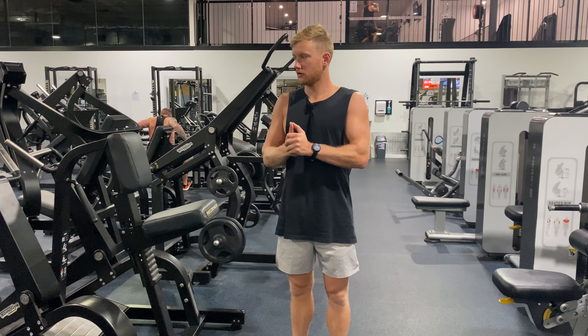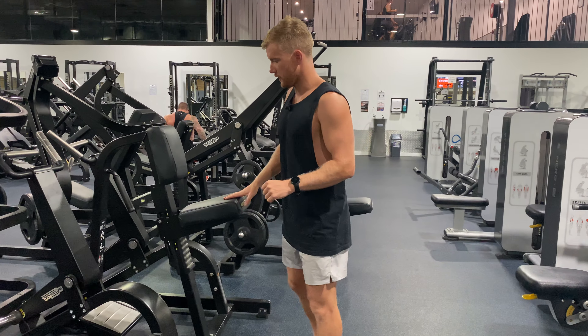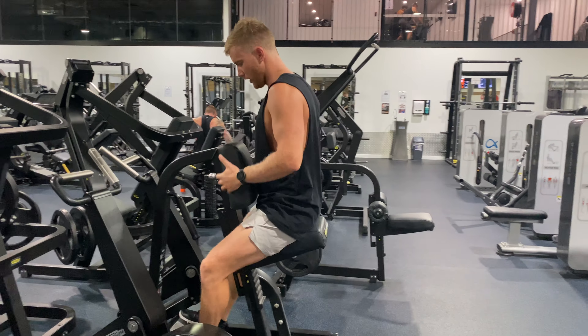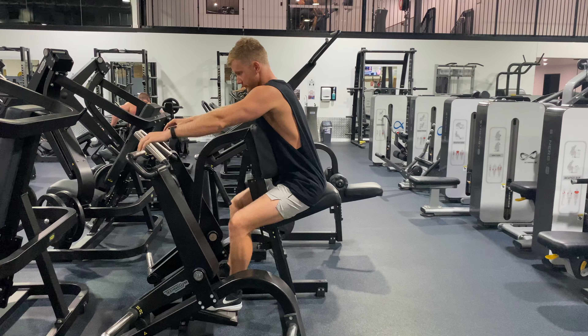This is a close grip, plate loaded, seated row. This is a great machine. We'll sit on the seat and adjust the height to be right for us. We're going to rest our chest against the plate and use the close grip rather than the wide grip.